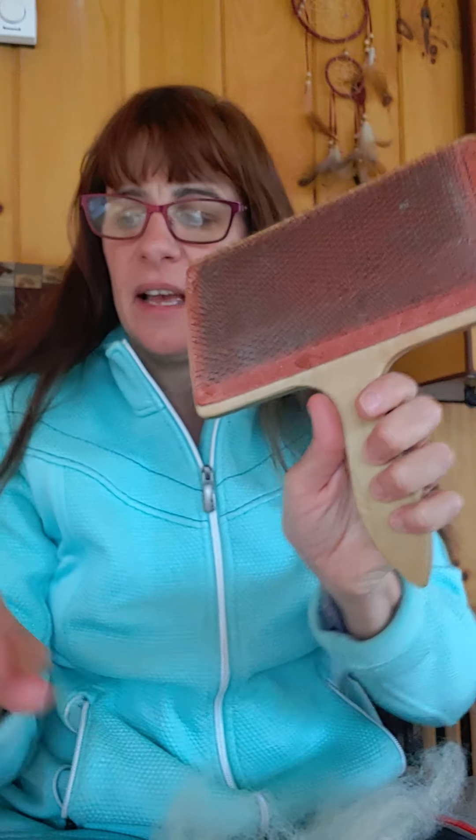I'm going to use a hand carder — this is my Ashford hand carder — and I'm going to use a dog brush. This is my favorite dog brush to use and I'll show you why in a minute.